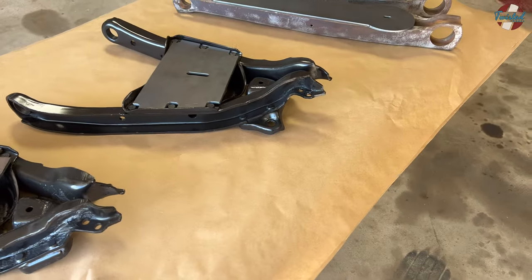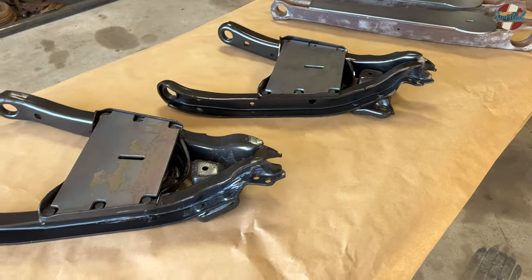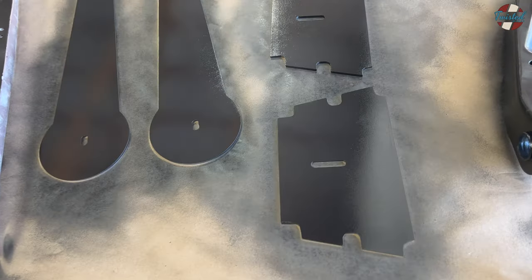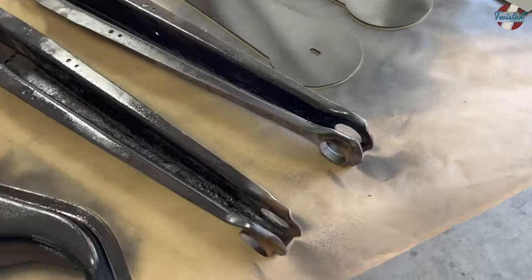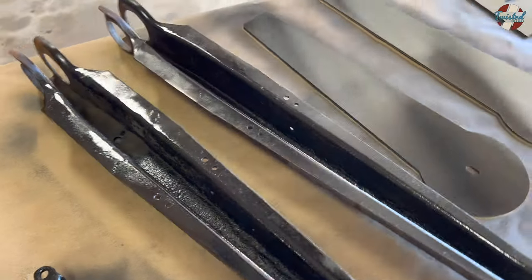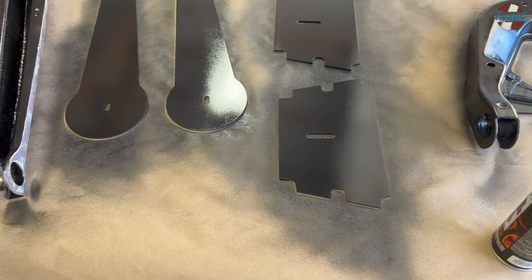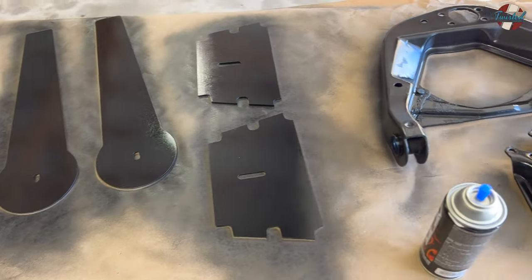So let me get these modified, welded on, and get these painted, and then we'll start installing bushings and ball joints. I went ahead and painted the bottom sides of all the brackets that are going to be welded in, as well as the inside of these lower arms, just to make sure we get everything re-coated and don't have any rust issues. He's not going to be driving this thing in bad weather or anything, but we don't want the stuff falling apart.